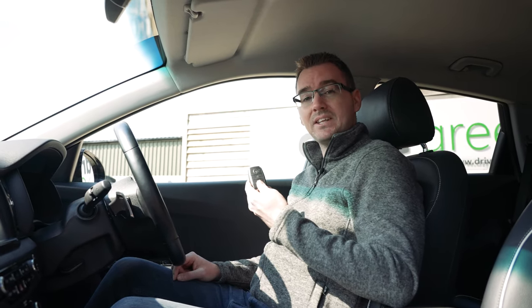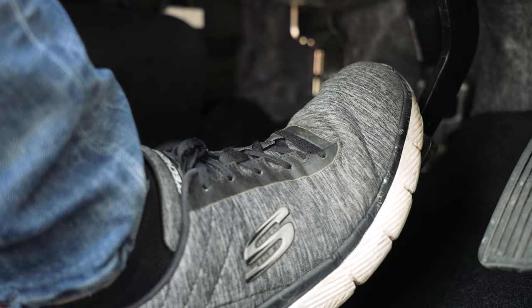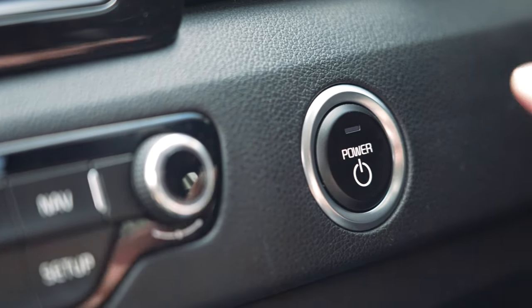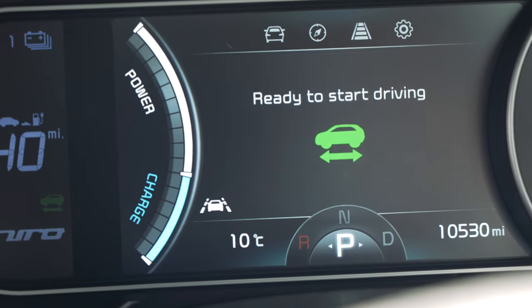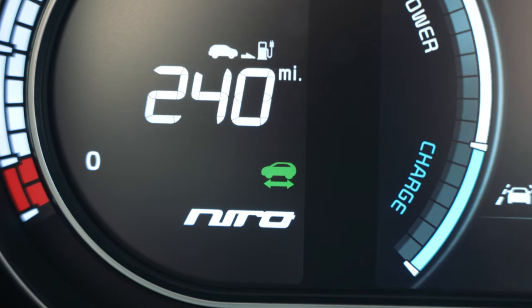Moving into the car, the first thing to note is that the car is equipped with a proximity key which just needs to be present inside the car in order for you to be able to switch it on. To start the car, apply the foot brake and press the start button to the left of the steering wheel. You will know the car is on and ready to drive as there is a green car symbol displayed on the left of the dash screen.